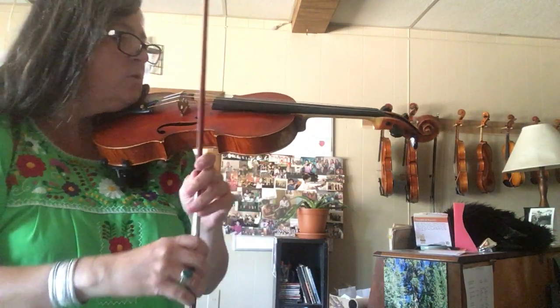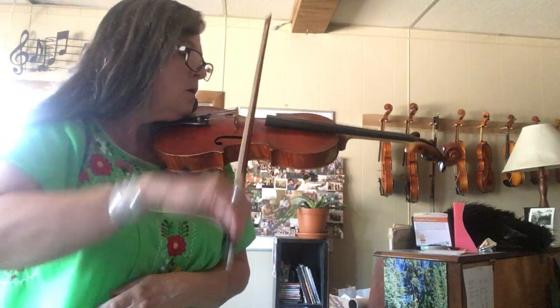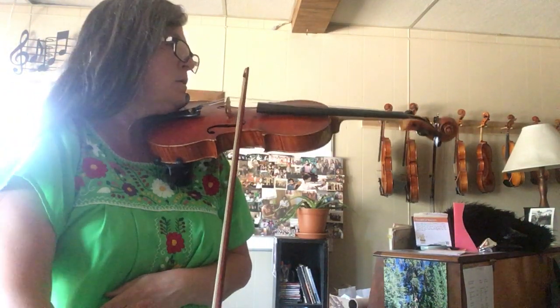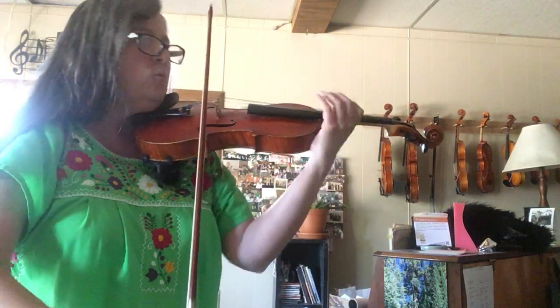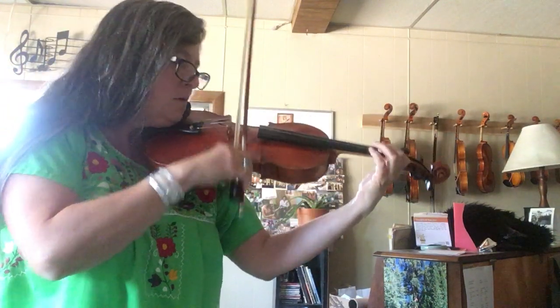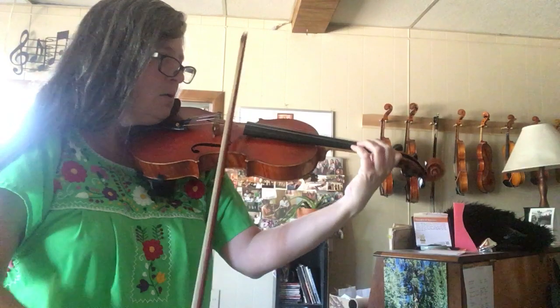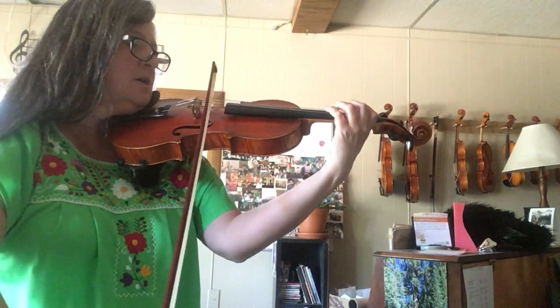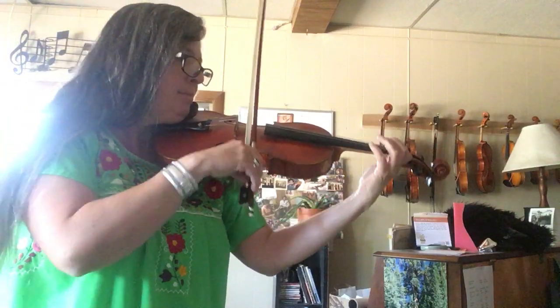Then we're going to add the bow that comes before it: rock rock. Then we're adding the fingered notes, so we have rock rock, and then we can put it into context.